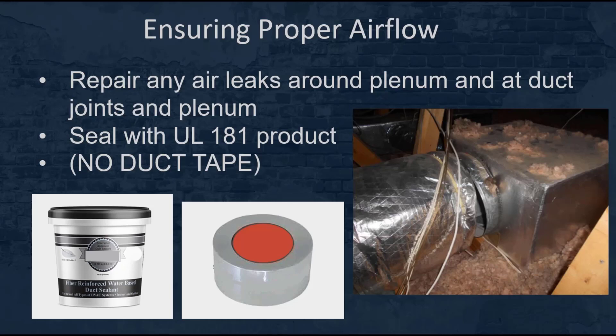We want to ensure that you repair any leaks around the plenum and at the duct joints. You're going to need to use a UL 181 rated product — do not use duct tape. For high pressure areas like around the plenum, I recommend UL 181 tape. When sealing duct seams and joints, you can use mastic, which can be applied easily and allowed to dry. Leaks in the duct really reduce system capacity and could result in positive or negative pressure within the building, causing excess infiltration or exfiltration.